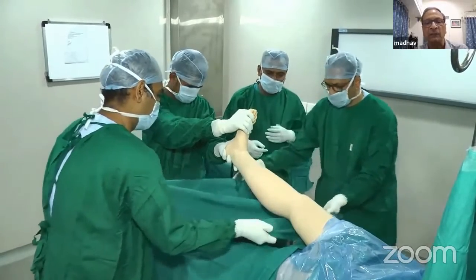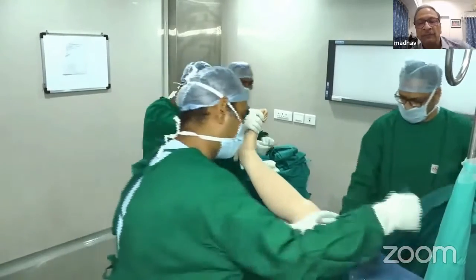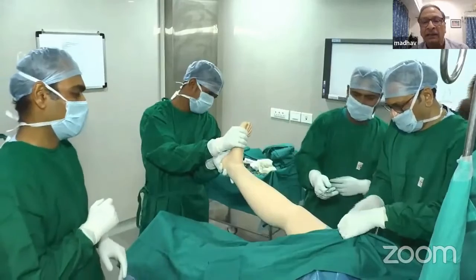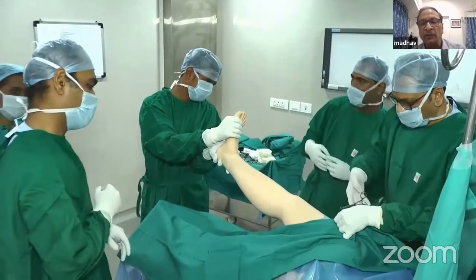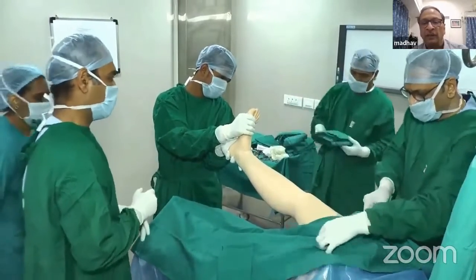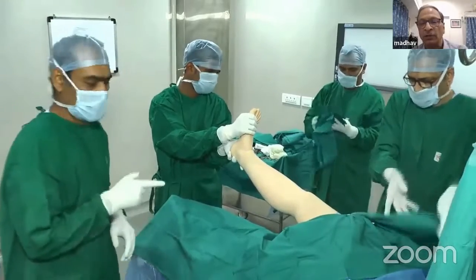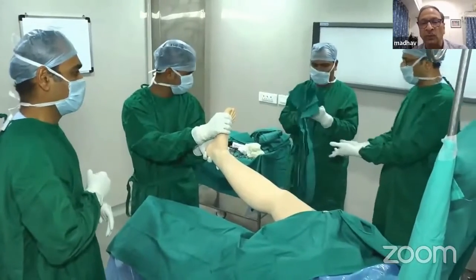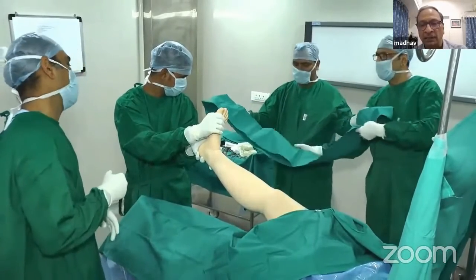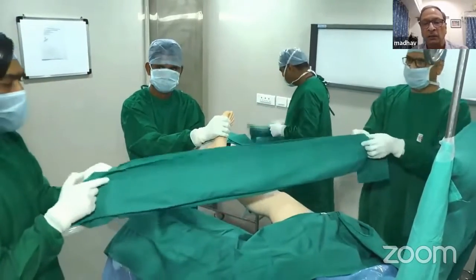Next, take another big sheet and open it from both sides, take it around the thigh, bring both ends anteriorly, and secure it just below the tourniquet with a towel clip. Take special precaution that you don't puncture or pinch the tourniquet, because if you are using a sharp towel clip, there is a danger of puncturing the tourniquet. Be careful where you apply the towel clip.